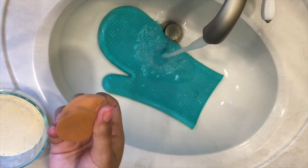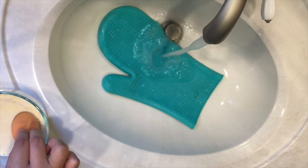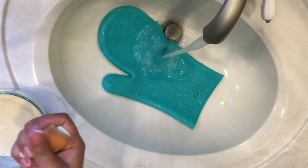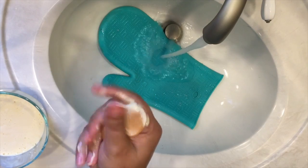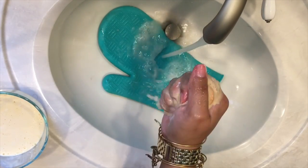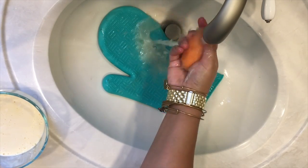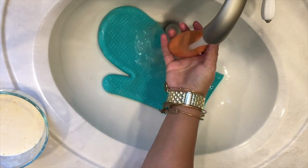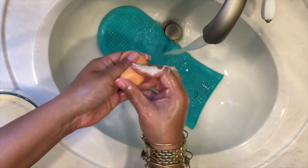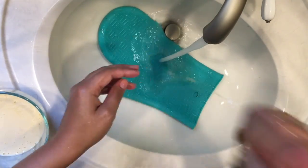Now it's time to clean probably one of my favorite tools when applying makeup — that's my Real Techniques beauty blender. The way I clean this: you just want to dip it in that same solution we created and gently rub it into the sponge. Be very gentle — you do not want to accidentally stick a nail or anything into the sponge because it will tear. Repeat these steps until you notice that the water is running clear.